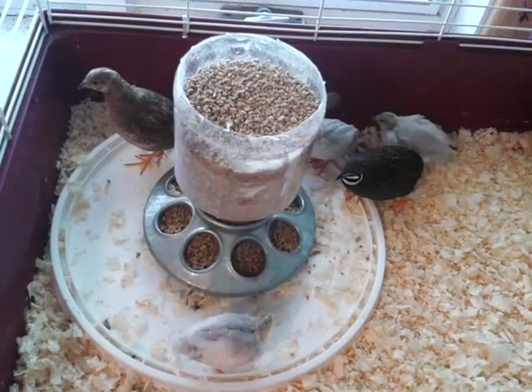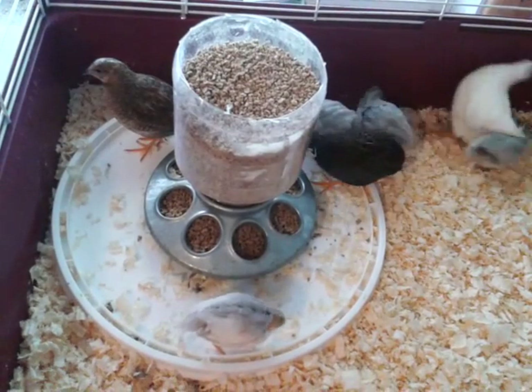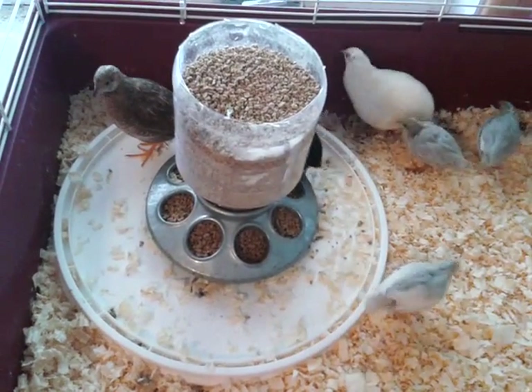I put a plastic bucket lid in there to put the food up on, so it keeps the sawdust out of the food dish.